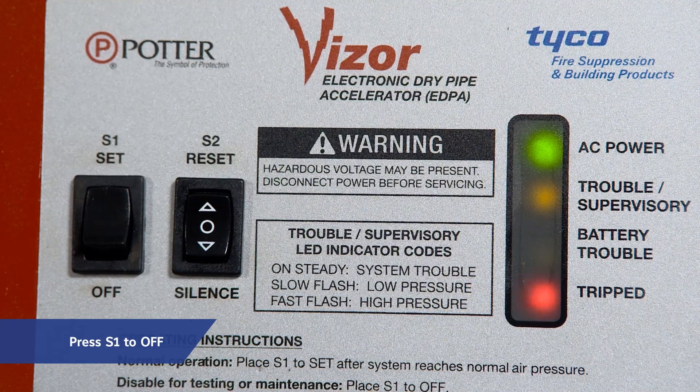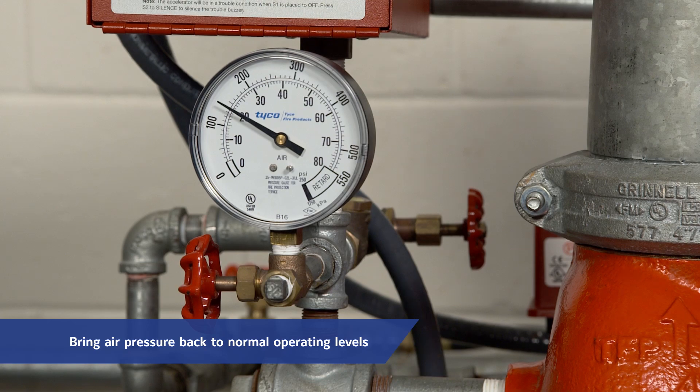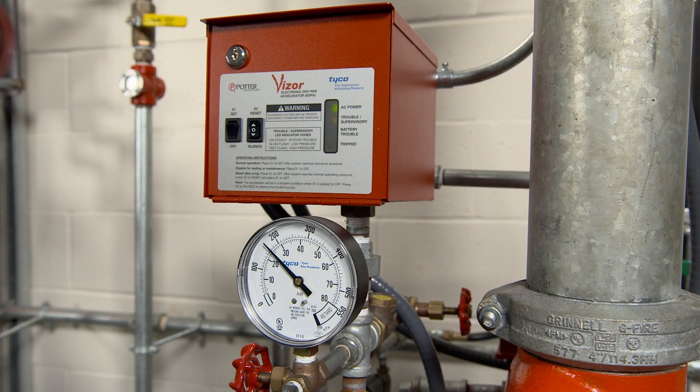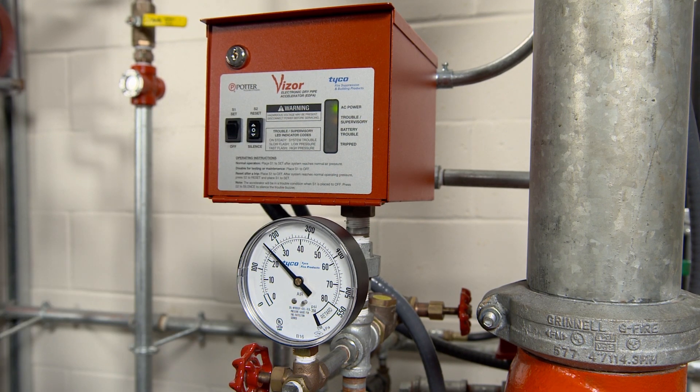For a trip system, place S1 to off. Bring air pressure back to normal operating levels. Hit reset on S2, then place S1 to set. Note that the accelerator will be in a trouble condition when S1 is placed to off. Press S2 to silence to silence the trouble buzzer.